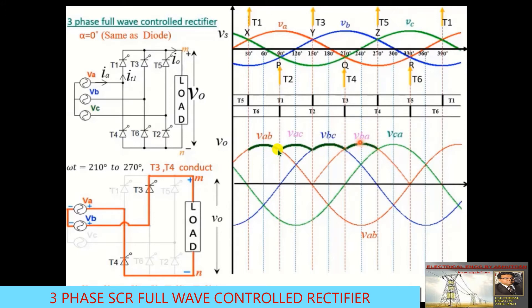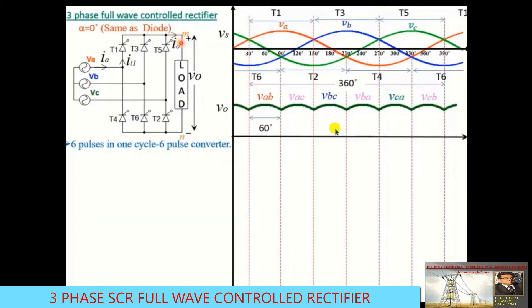Continuing through all six intervals in one 360° cycle, the output produces six pulses. That is why this converter is called a six-pulse converter. The full output waveform consists of these six pulses per cycle.